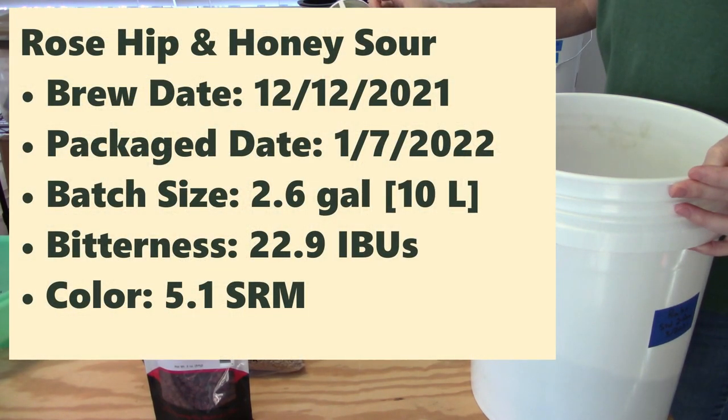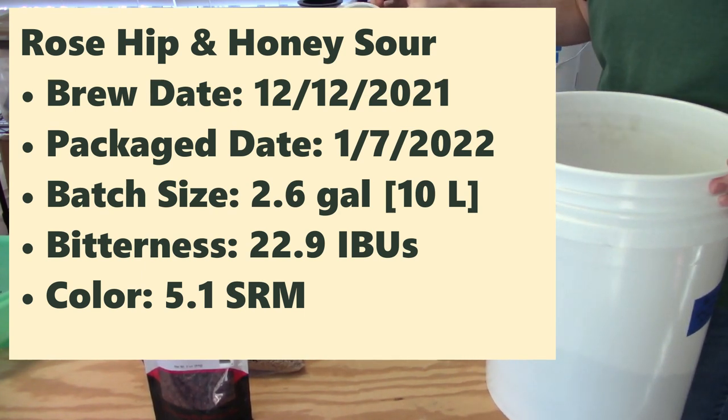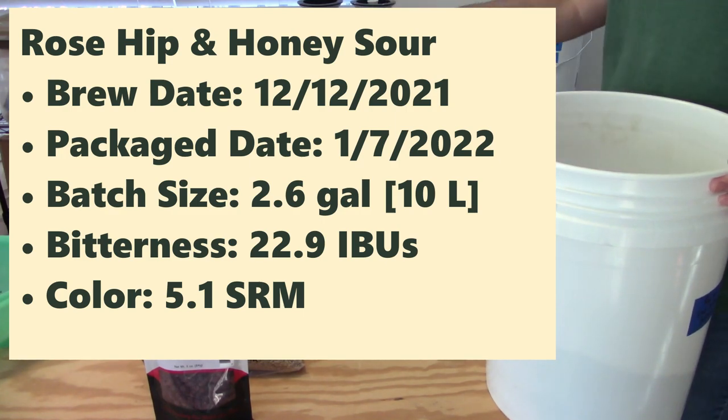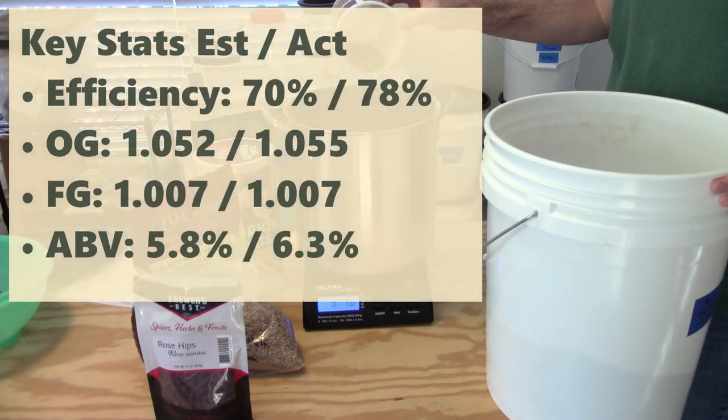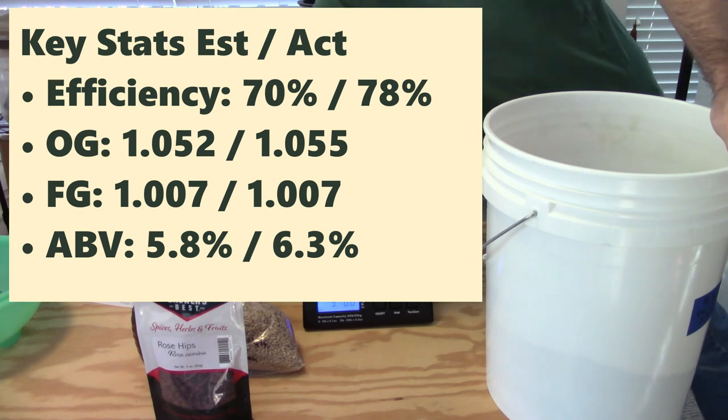I had some honey malt around, which I thought might add some honey notes and complexity to the beer. So I'm calling this one a Rose Hip and Honey Sour. I brewed it back on December 2nd and then packaged it on January 7th. The batch size was 2.6 gallons or about 10 liters. Bitterness was calculated at about 23 IBUs and the color was fairly light at 5.1 SRM.